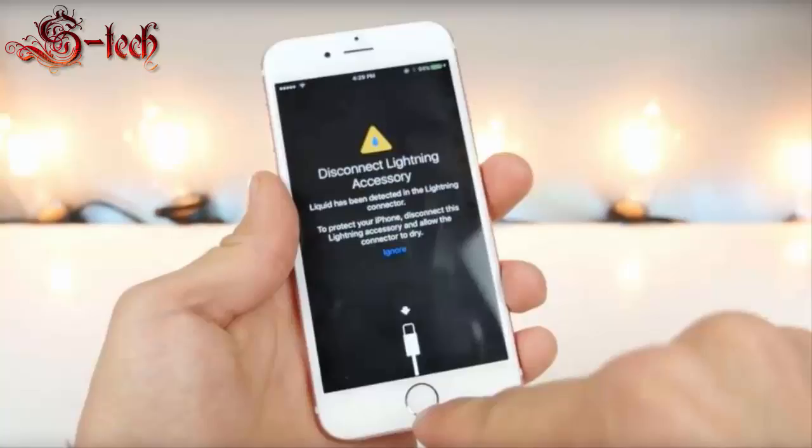If you get water in the lightning port, your iPhone will display the following message: 'Disconnect lightning accessory — liquid has been detected in the lightning connector. To protect your iPhone, disconnect this lightning accessory and allow the connector to dry.'